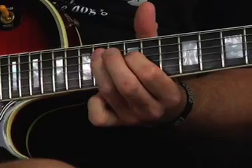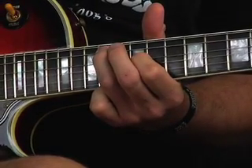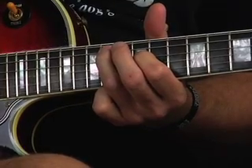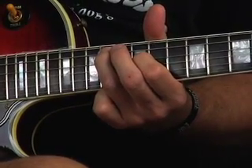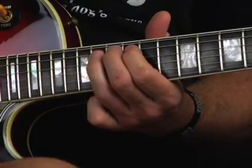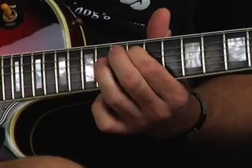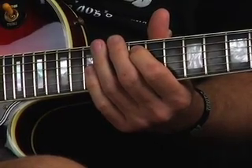Then we're going to the 14th fret of the A string, back up to the 12th fret of the D string, and then we're just hitting the 14th, 13th, and 12th fret of the A string. A bit of vibrato there if you want it.